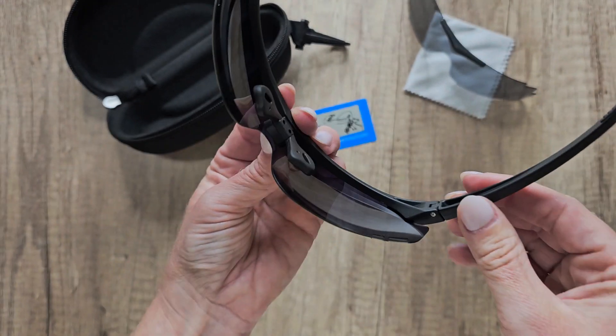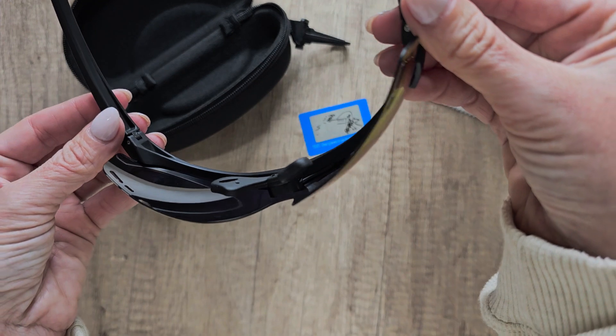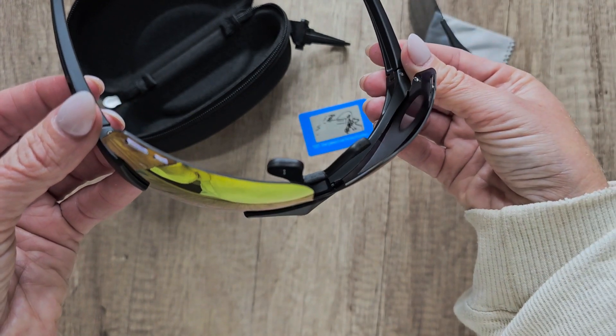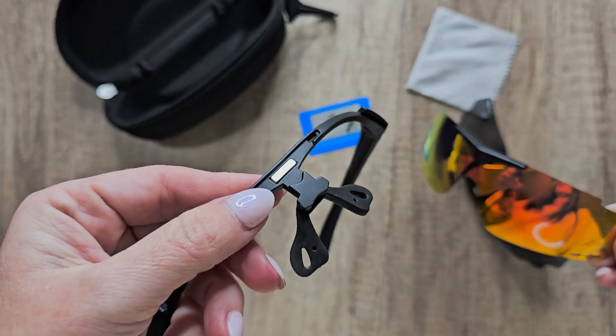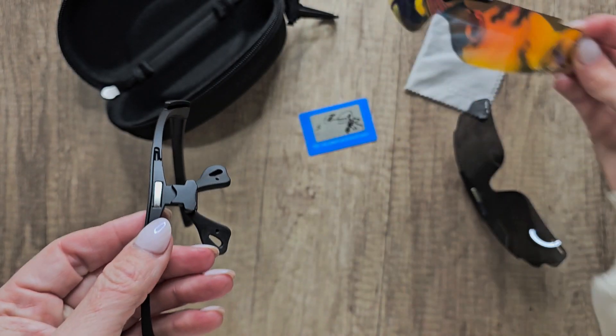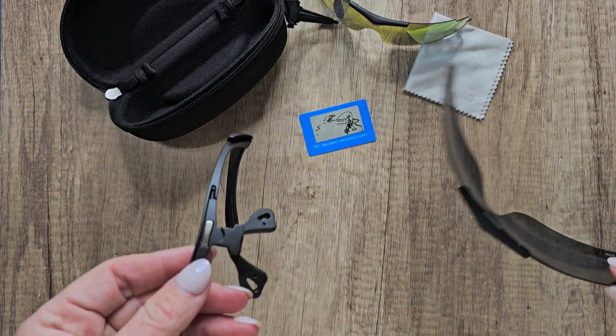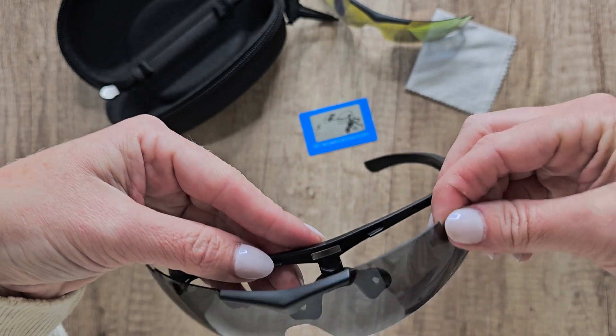I was sent these to do a review video, but what I really love about them is that they're stylish and versatile. It's got a sleek modern design, but the magnetic feature is what's so cool to me. You can use them on the field, at the beach, enjoying the outdoors. They can complement any outfit and enhance your style.